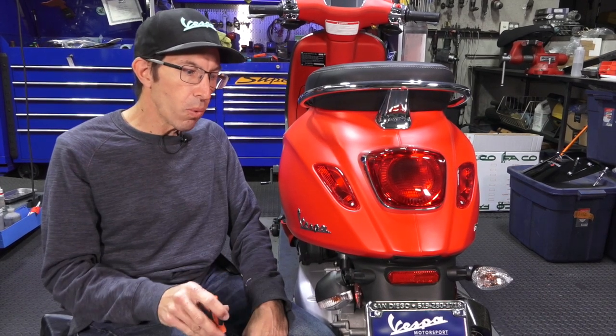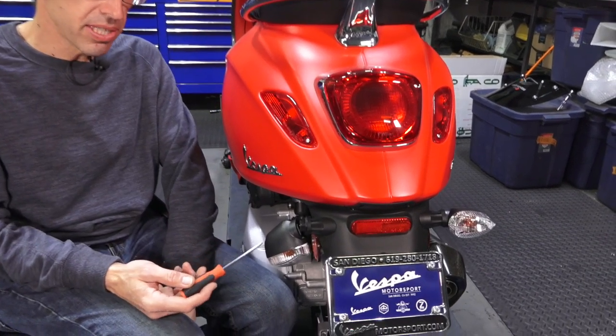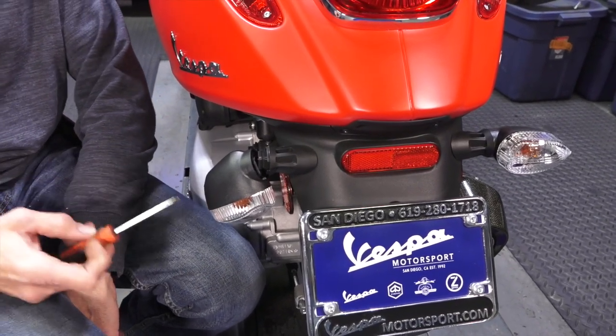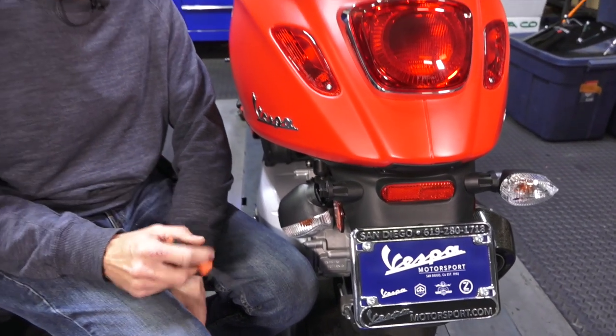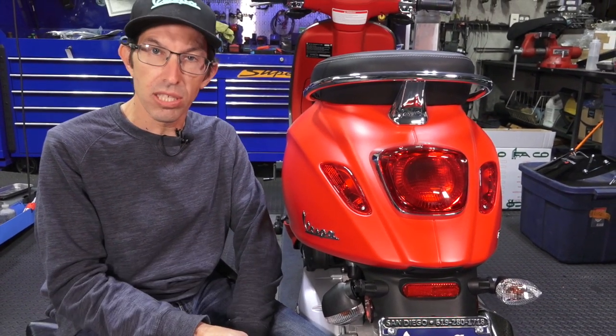Here's the common problem with the US market Primavera and Sprint turn signals. I have a lot of people say 'my turn signal's broken, I need a new one.' Of course we're happy to sell you a brand new turn signal, but the best solution in my opinion is to get rid of these silly things. Let me show you how that can be done on this Sprint Sport.